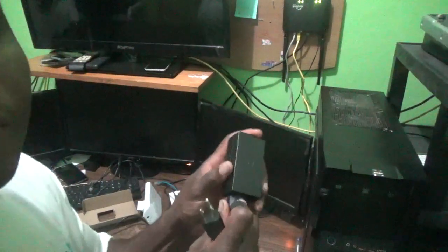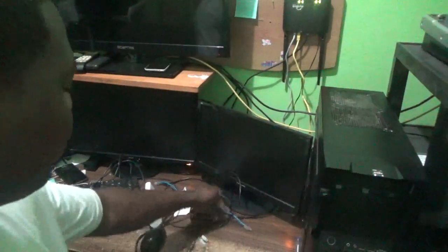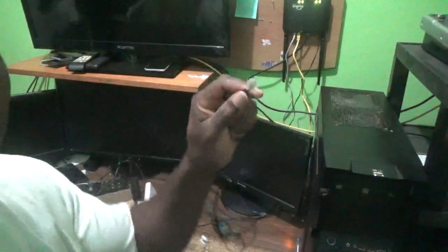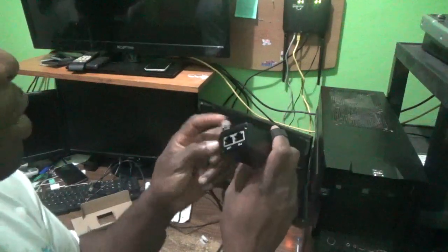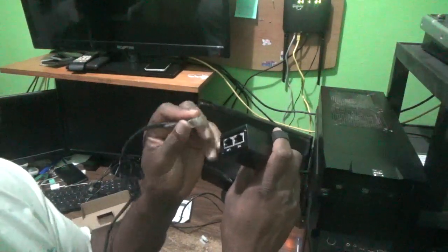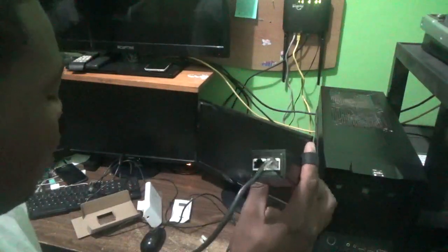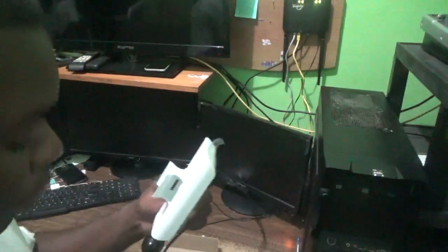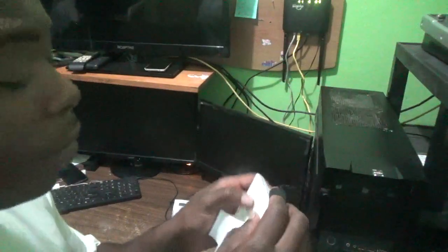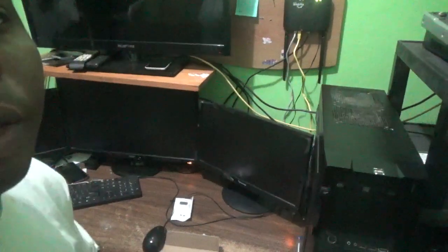It comes with the power cable and the 12-volt or 24-volt adapter. This device needs power, so take your ethernet cable — I'm using the black one — and plug it into the port labeled POE, which stands for Power over Ethernet. The next end will be plugged into the Nano Station to give it power.